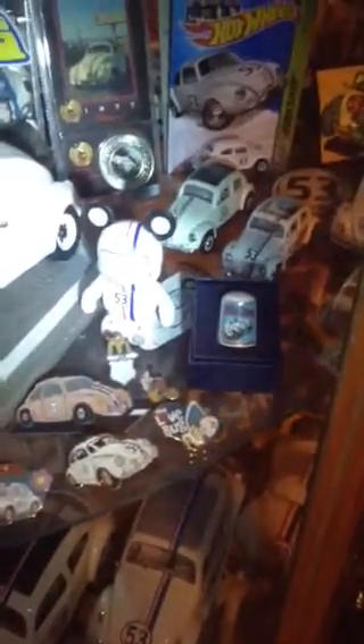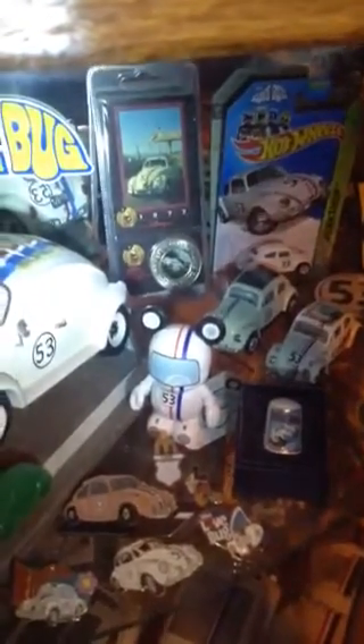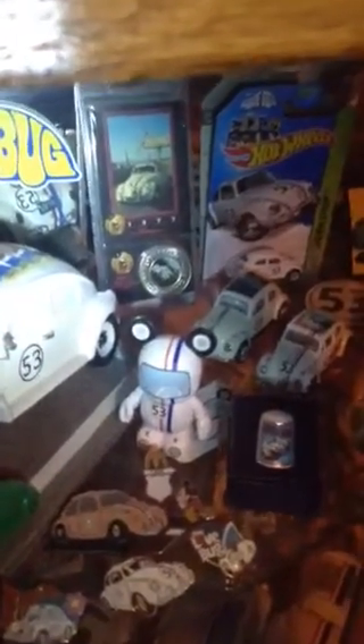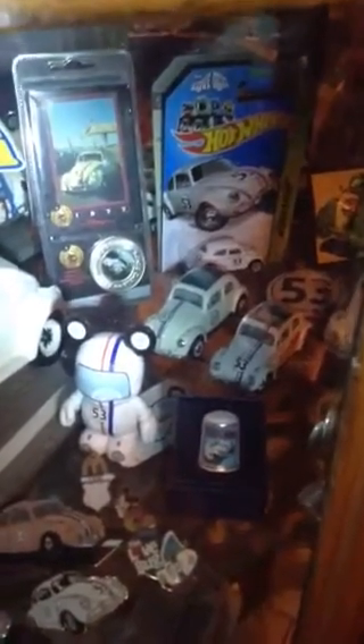There is a thimble I found with a Love Bug logo on it. In the back we've got a coin from 1977 — that's when the movie came out, not necessarily when the coin was made. And there's the new Hot Wheels; Hot Wheels finally made a Herbie.